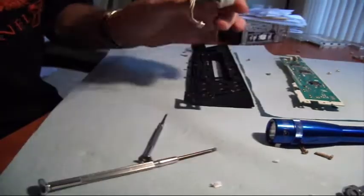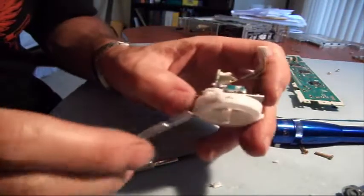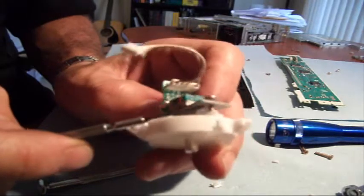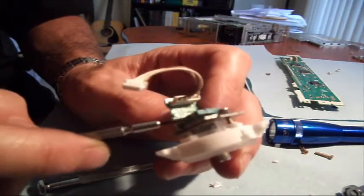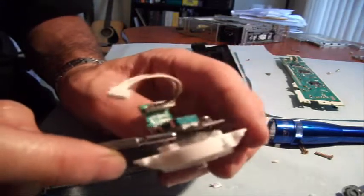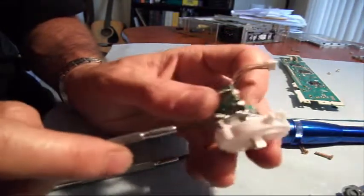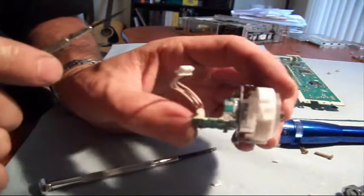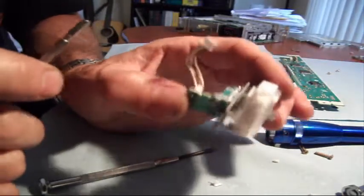And I think that's pretty good. Alright, so that's how we fix that. Two 2-56 machine screws, three-eighths of an inch long. On one side we put a nut to effectively make the screw a bit shorter. We drilled one-sixteenth inch drill bit holes through each side that originally had the plastic all cracked. So now we're going to put it all back together.